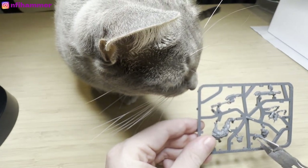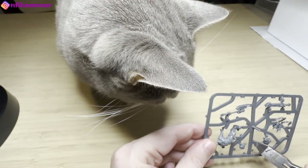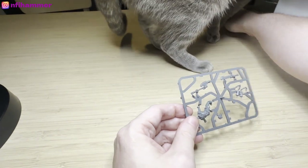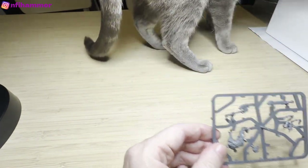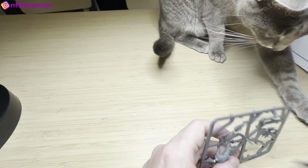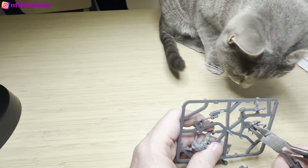Apologies for taking a bit longer getting this video out — I was distracted by the Diablo beater over the weekend. The sprue thing went flying and Artemis was trying to help out. I've got to be careful that he doesn't swallow these because I don't want to end up having to take him to the vet.